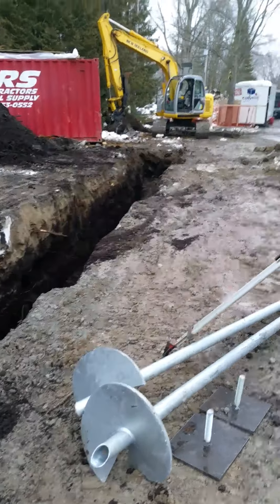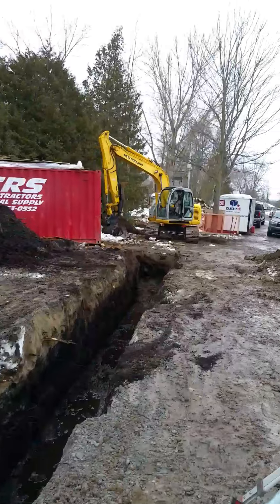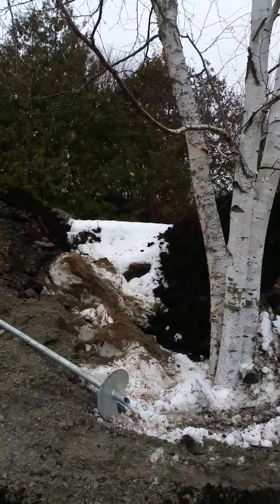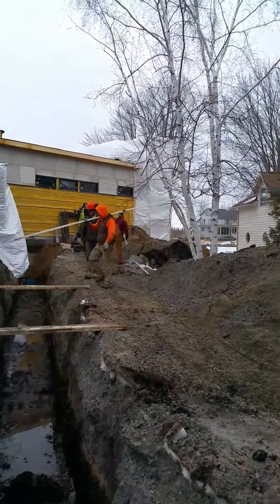And then we have to weld on top of those a steel channel, and that's what's actually going to support the sewer pipe, because the ground is just so loose here. So this is how we make sure that our sewer pipe doesn't sink into the mire.